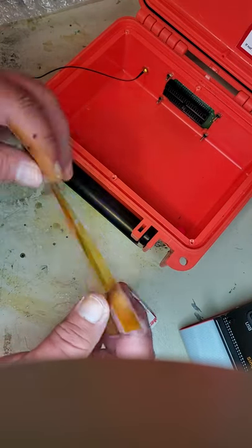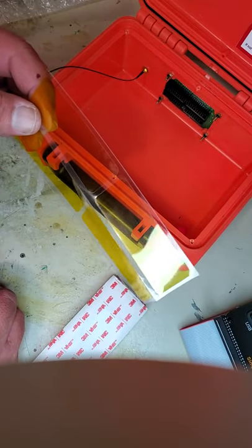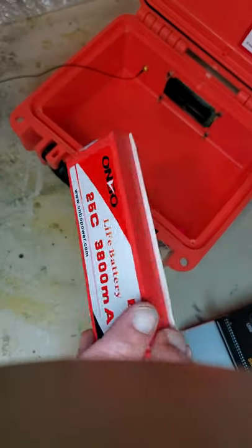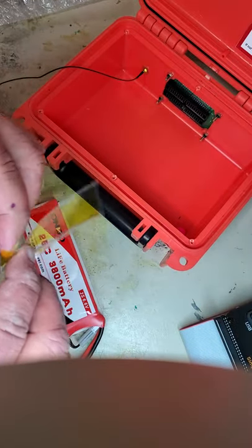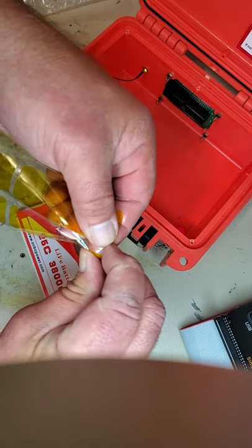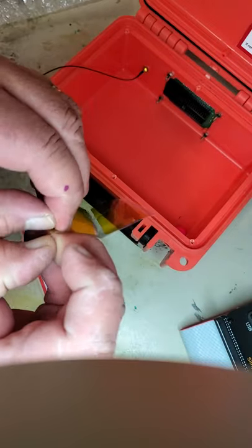These Kapton strips keep the shear forces from pulling the battery off the bottom if you happen to drop the unit. You'll see that the foam tape comes a little bit outside the edge of the battery. The easiest way to apply these is to take them off the plastic backing.